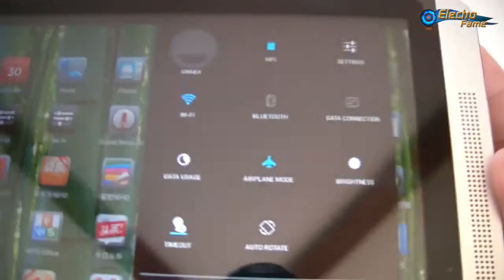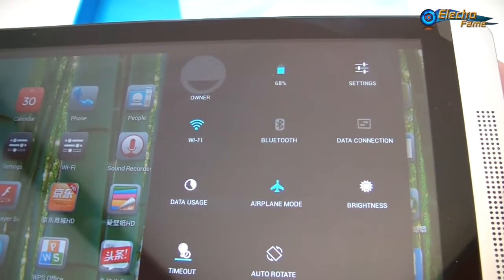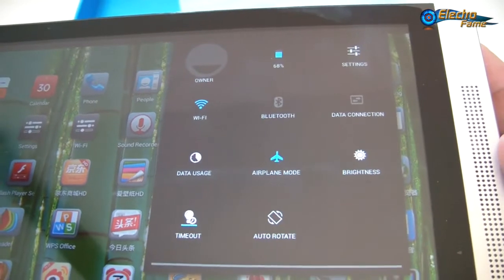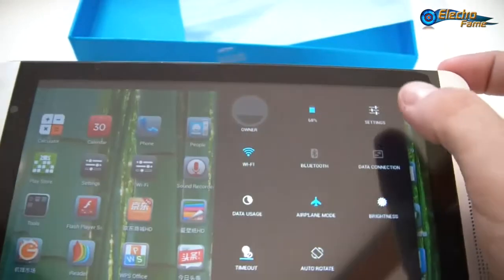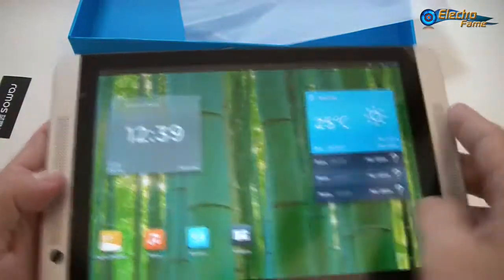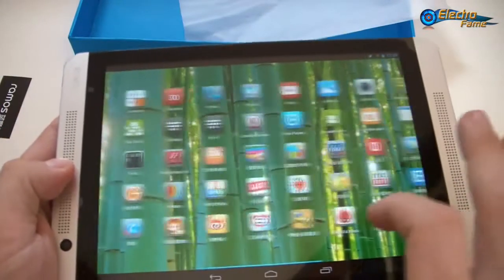If we look at the toggle, we can see the battery level, settings, Wi-Fi, Bluetooth, data connection, data usage, airplane mode, brightness, timeout, and auto rotation for quick access. We can have a look at the menu itself — as you can see you can put some widgets. This is Android 4.22.